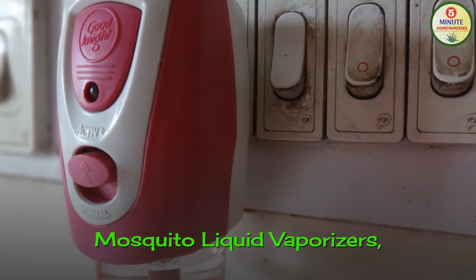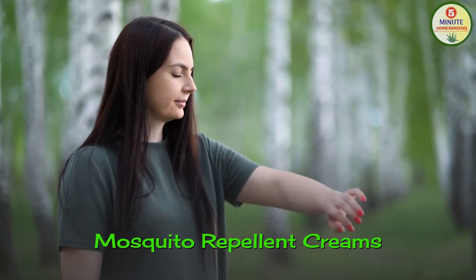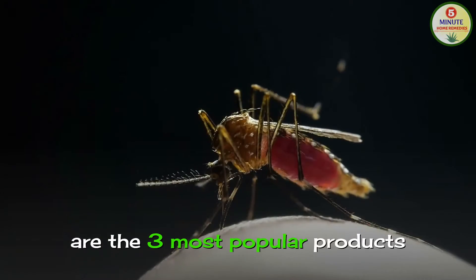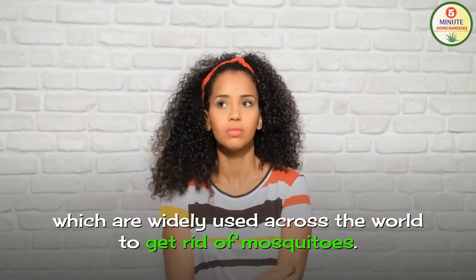Mosquito liquid vaporizers, mosquito coil or fast card, and mosquito repellent creams are the three most popular products which are widely used across the world to get rid of mosquitoes.